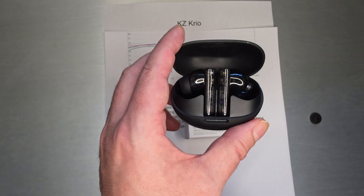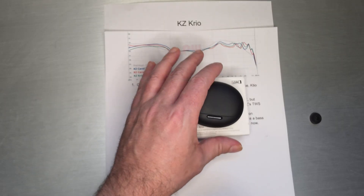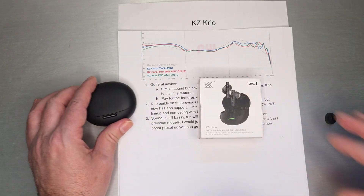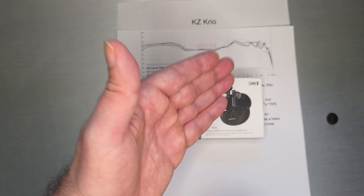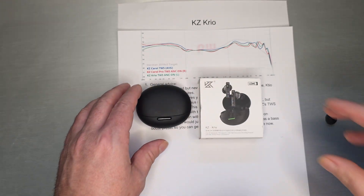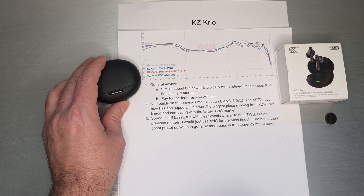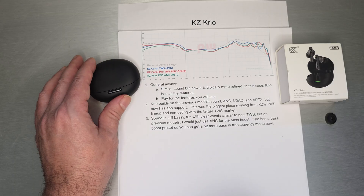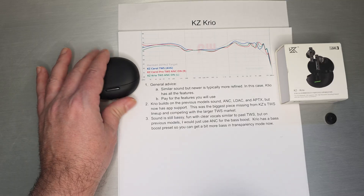The case I think is similar or the same as the other two, so that isn't really what's new. What's a little bit different about KZ Creo: it is LDAC, it is AptX as well, it does noise cancellation. So it sort of carries through the full feature set that KZ was doing, and they added one which is brand new — we'll talk about that in a second.